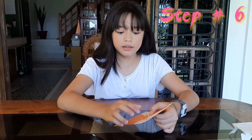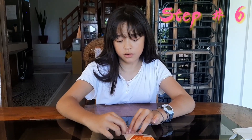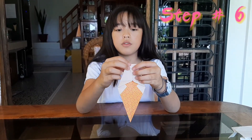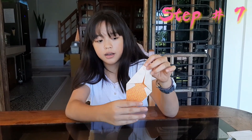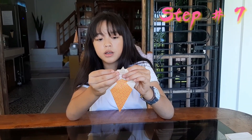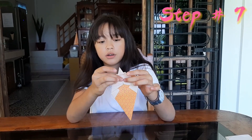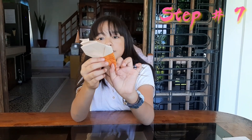Step number six, guys — you're just gonna fold it a little bit, and then fold it again a little bit here. Step number seven — you fold it like this going down, and then fold them going up. After that, your ice cream is done! This is also the back side, guys.